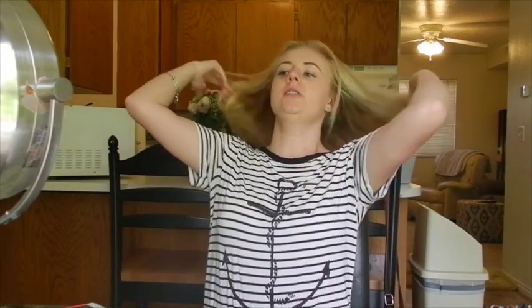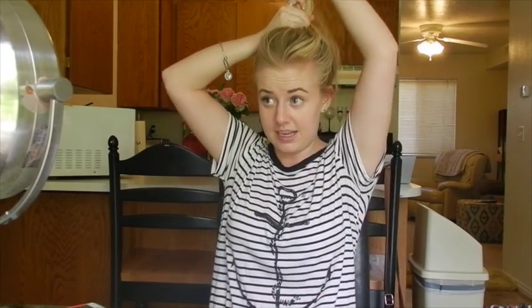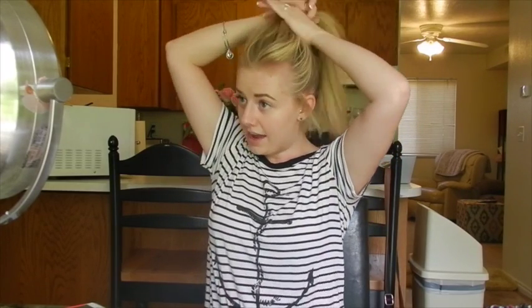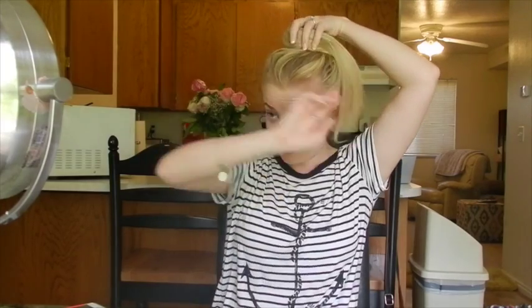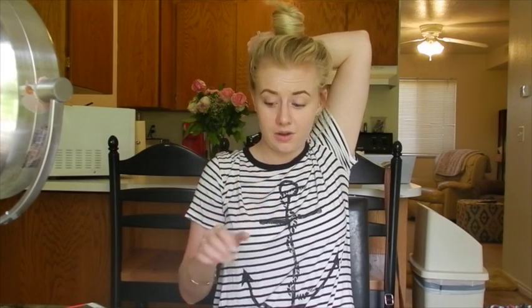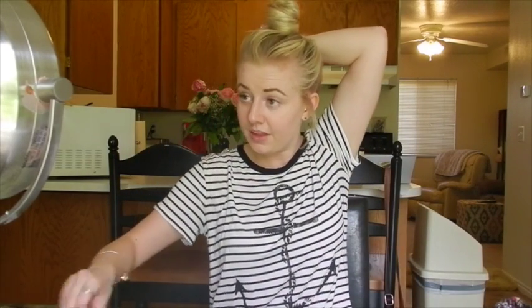I have a couple of techniques to do a top knot. When my hair is straight like this, I like a more slick top knot. I pull it up as high as I can, then start wrapping it around my finger, pull my finger out, and tuck the little tail around. I'm in the middle of this with no hair tie — there it is. Then I take a hair tie.